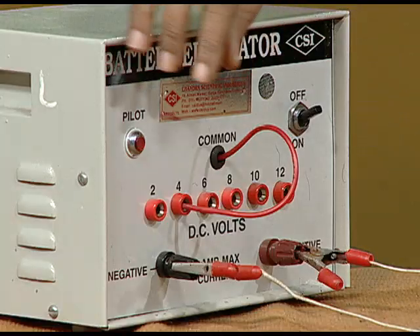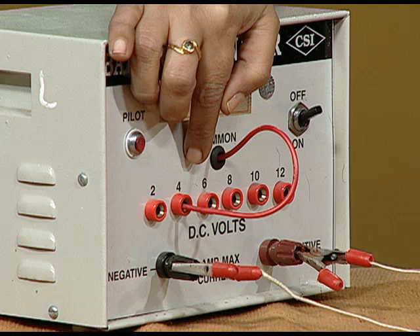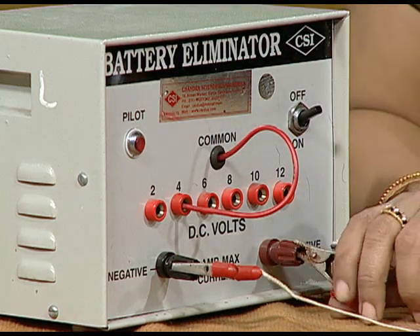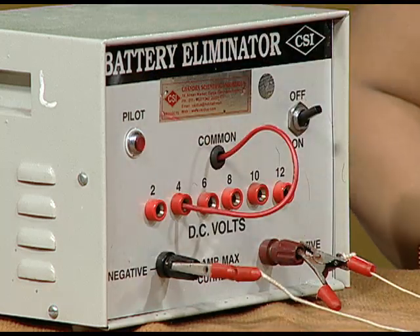Here, in this battery eliminator, we are putting our voltage at 4 volts, with this as a positive terminal and this as a negative terminal of the battery.